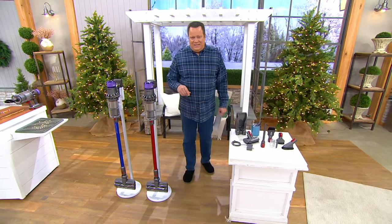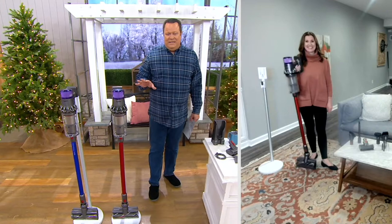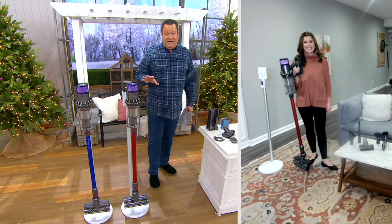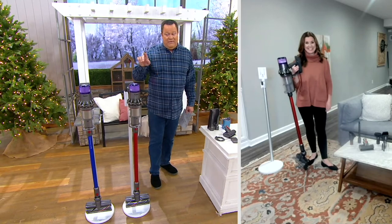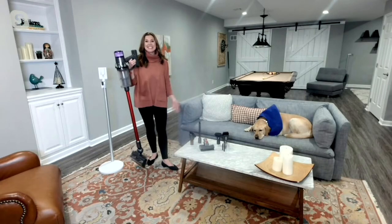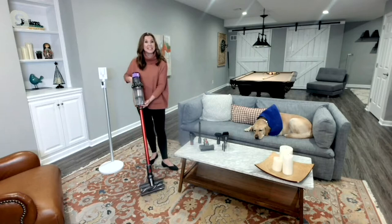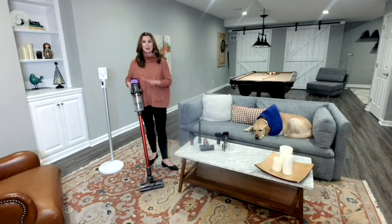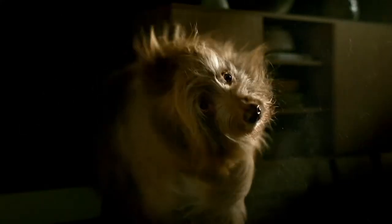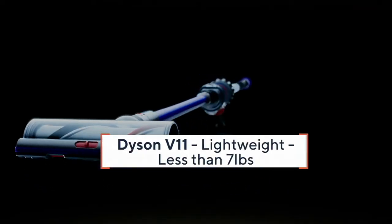We're super excited to welcome in our Dyson team leader Debbie Fedyukov. This is a very powerful machine — it's an agile machine, and we're never hindered by a cord. This is really a game-changer. It is less than seven pounds, so super lightweight but super powerful. You're going to be able to get that deep down clean you're looking for. It has all the technology built in to sense the different floor surfaces that you're cleaning — so it's a smart vacuum cleaner, and it makes it so easy to maneuver throughout the home.